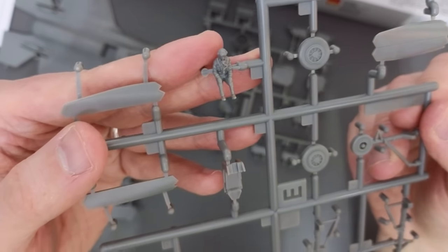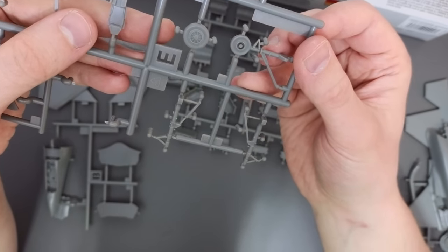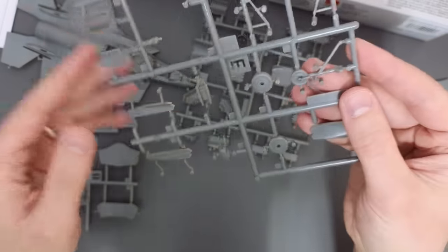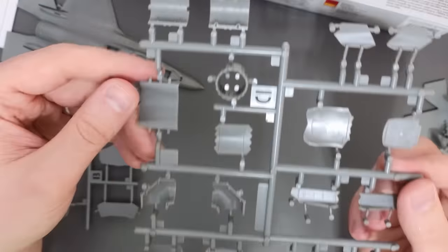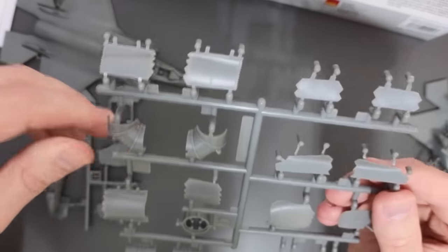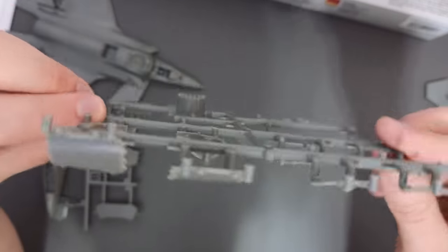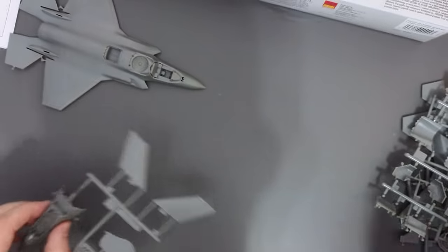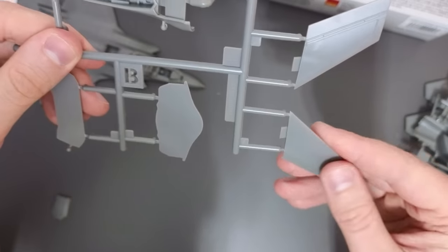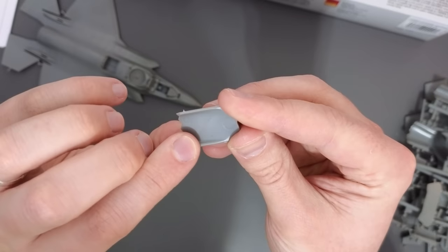We've got a very nicely detailed pilot figure — I love it when they include pilot figures. The details on the smaller parts sprue are really quite nice, with no flash to speak of. We've got lots of panels, gear covers, pipework, and even crisp zigzag detail on the stealth edges, with nice rivet detail visible on the inside of what I think are the gear bays. Into the nose and tail surfaces — quite nicely detailed despite being a starter set.